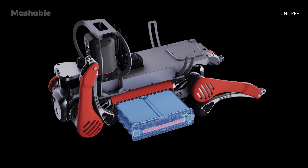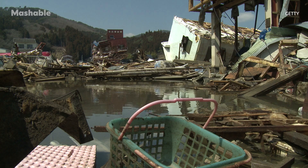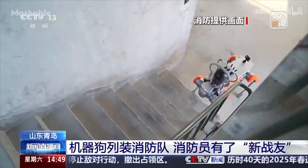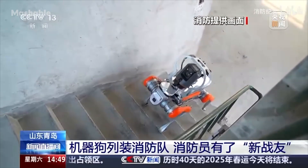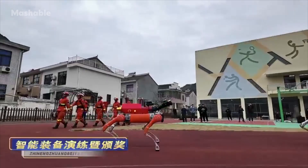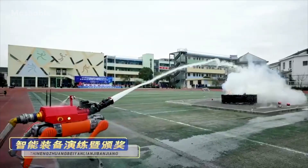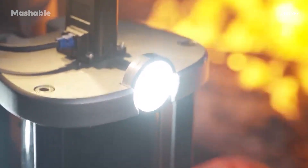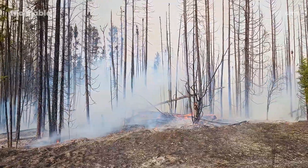When it runs low on power, the B2's battery can be swapped quickly without sacrificing its waterproof seal, which matters a lot if it's working in wet or flooded areas. These robots aren't just prototypes either. The Qingdao Fire Department in China has already added two B2 units to its rescue team. They've been used in forest fire drills for everything from locating the fire source to post-fire monitoring. After the flames are out, the robot can keep watch over the area to make sure there's no risk of re-ignition — an often overlooked but critical part of fire response.